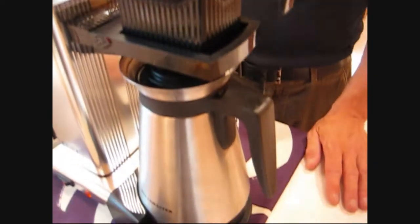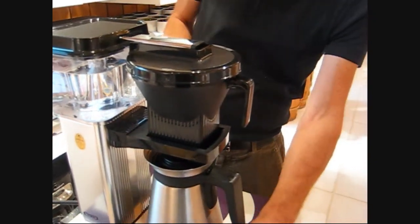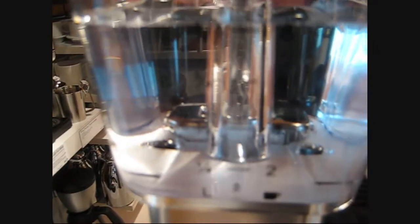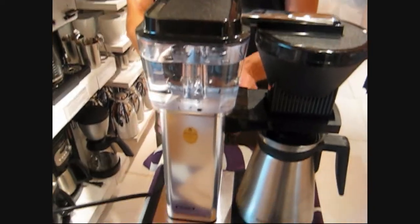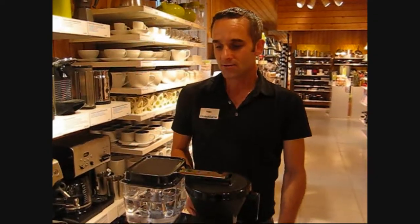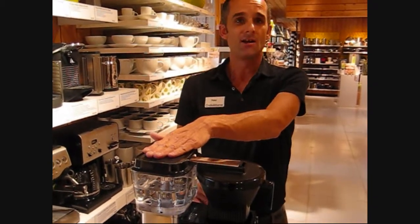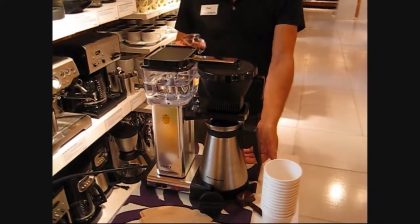I have put 5 scoops of coffee into the filter, and as you can see it's starting to percolate. The copper heating element is pushing the water up — there is no water pump in this machine. Once the Mocha Master starts to percolate at 200 degrees, it will put the water into the reservoir and go into the carafe.